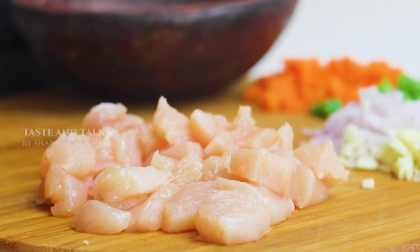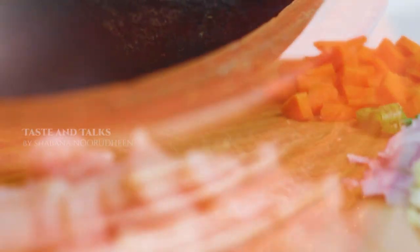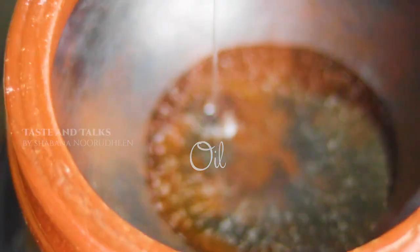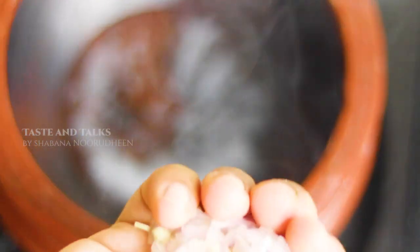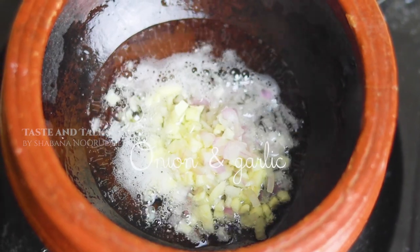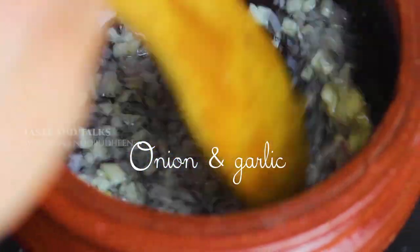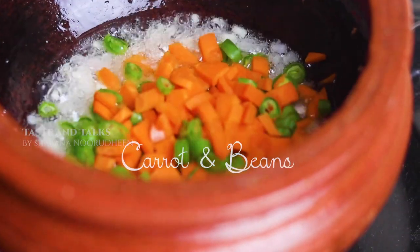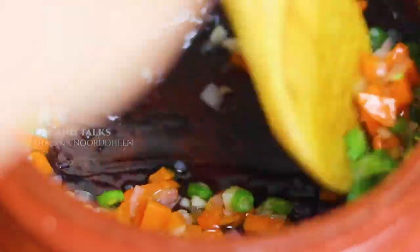I am going to cut the chicken with small cubes. I am using a medium size boneless chicken. I will mix with oil, and I will add the onion, the carrot, and beans to the onion.